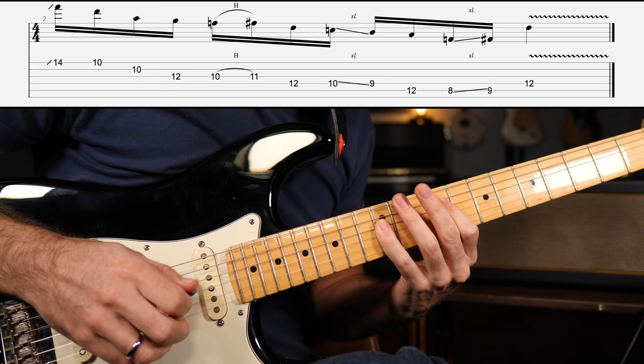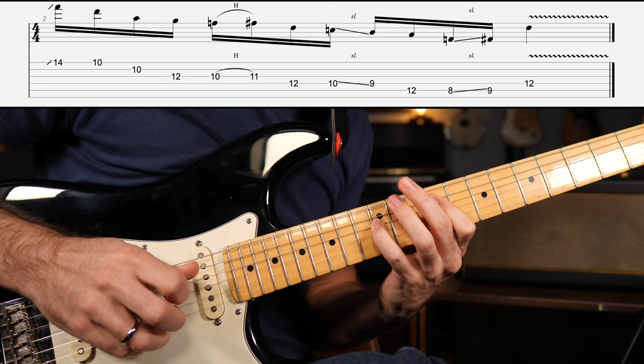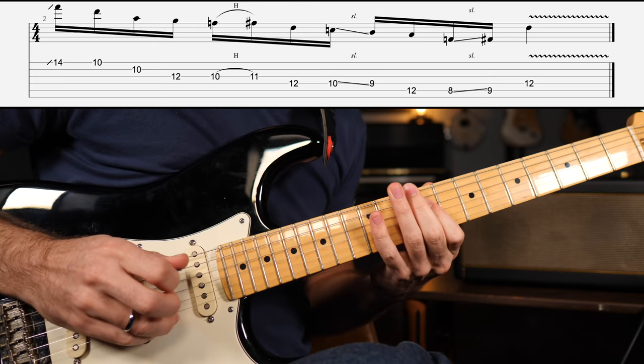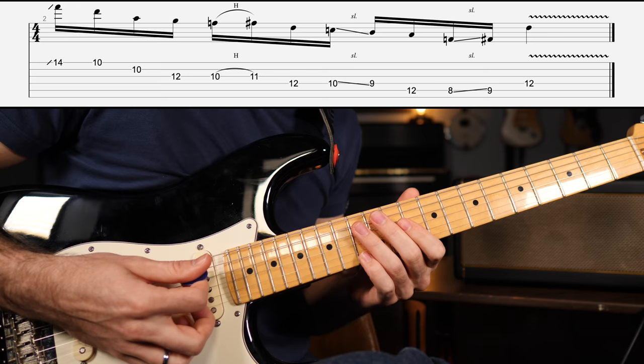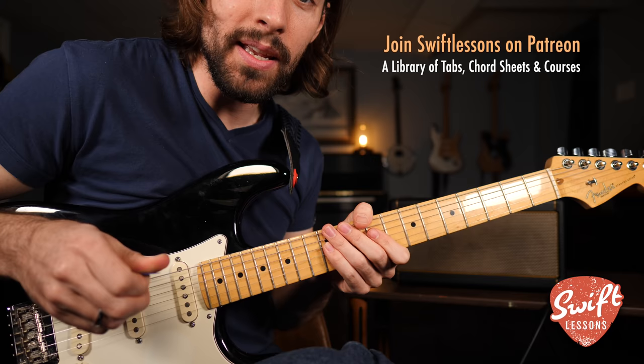So all of part two together. You put parts one and two together and it should sound like this. And a little bit faster. And at full speed. One more time real slow — make sure the pick is alternating, unless you're doing a hammer-on or a slide, in which case you can do a double down.